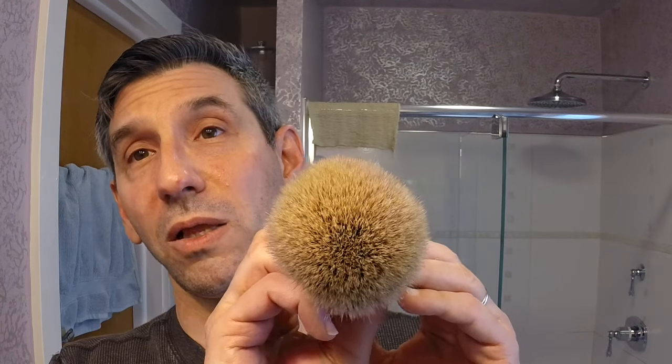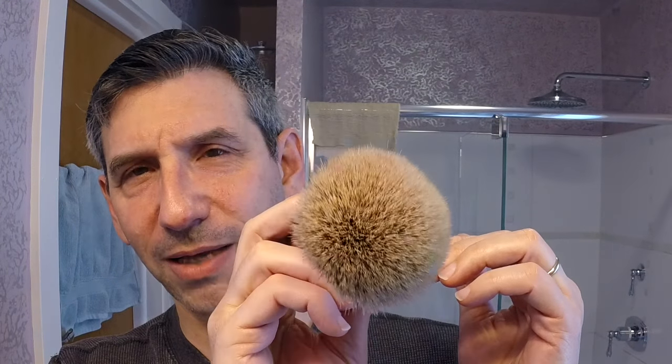Let's go ahead and get the lather going. I just wanted to show you just how enormous this knot is — just fantastic, a wonderful knot. Really enjoying the brush. The concave bottom here actually makes it very easy to hold; when you hold it, it just fits in the hand. Large end here, just a joy.